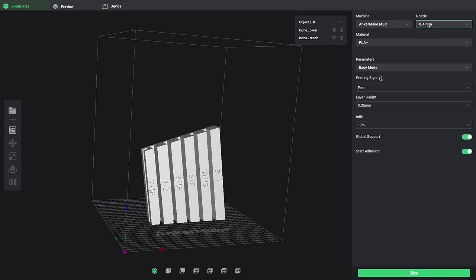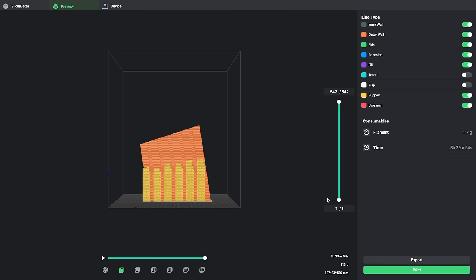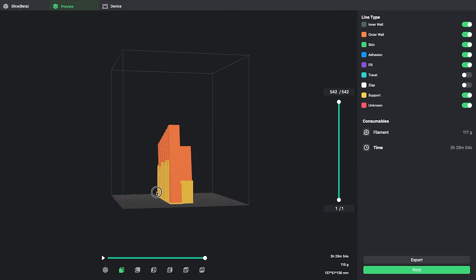I'm printing mine with PLA with a 0.4 nozzle in easy mode fast with global supports on. When I slice it up, the French cleat version takes 3 hours 29 minutes and uses 116 grams of filament.